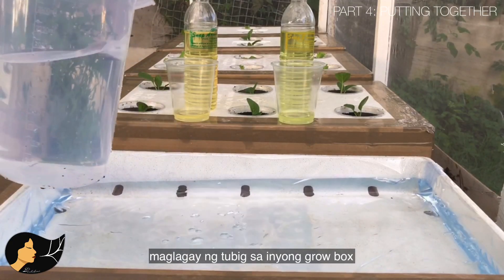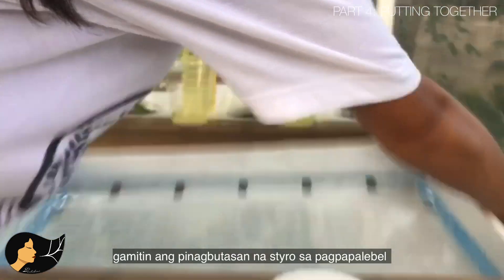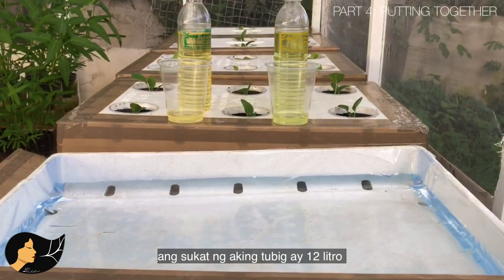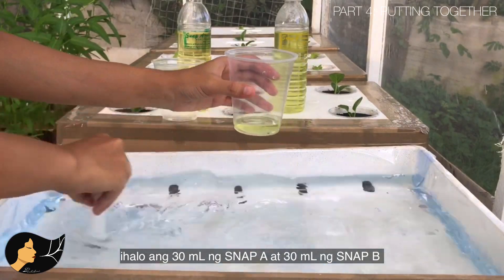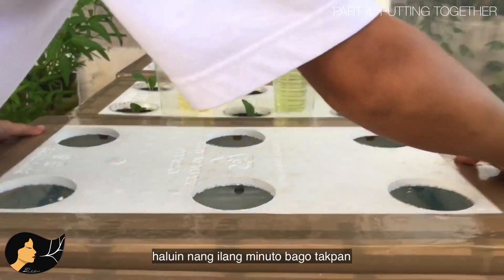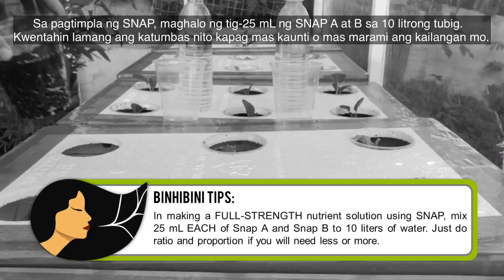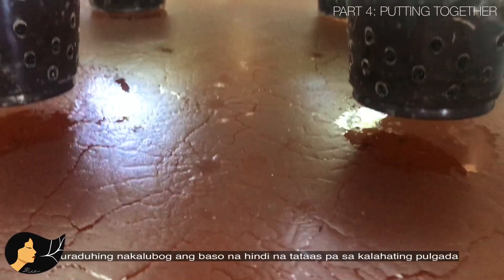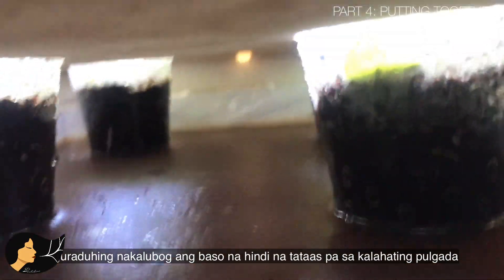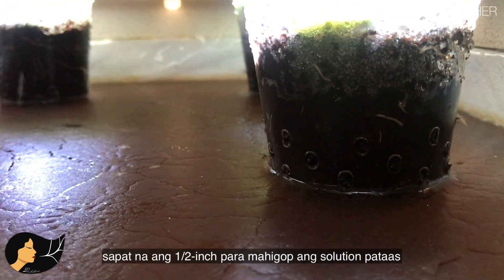Start by pouring water into your grow box. If your platform is uneven, you can use the tire rim from when you made holes to level the water. In my case I use 12 liters of water. Pour 30 ml of SNAP A and 30 ml of SNAP B, stir for a few minutes, then cover and place your seedling plugs. The cup should be submerged for at most half an inch — there is no need to submerge the whole cup, as half an inch is already enough to soak up the solution.